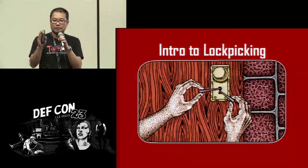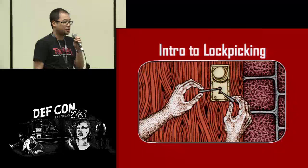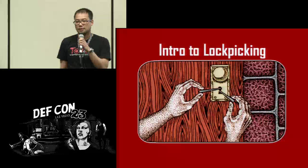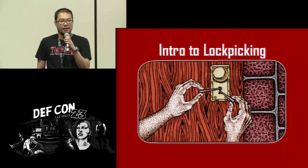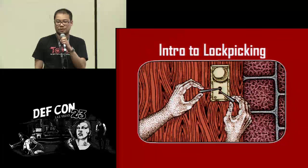Has anyone here never picked a lock before? Hopefully we'll change that. At the end of this presentation we have tables out there with public locks, public picks, and other experts — much better experts than I — wearing tool shirts that should be able to help you get started.